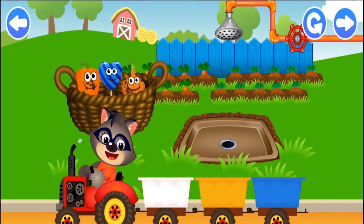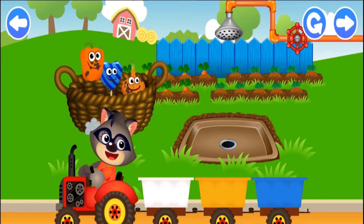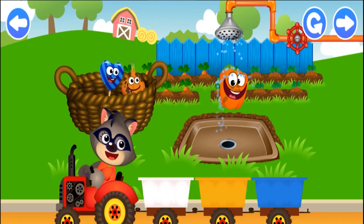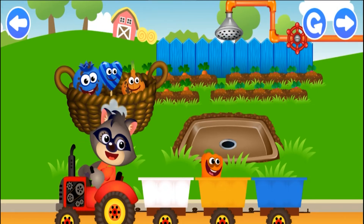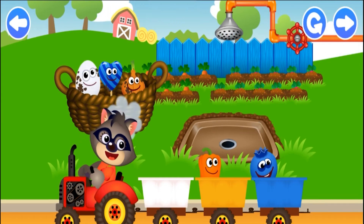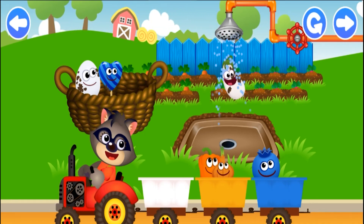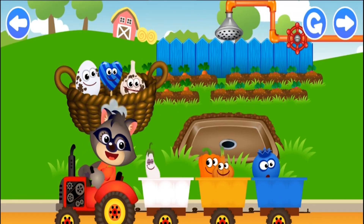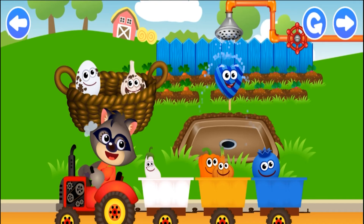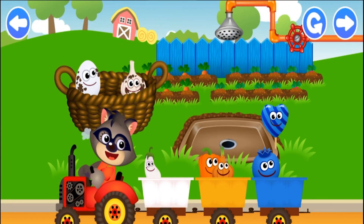Wash the funnies under the tap and put them into the right colored trolley. Orange bell pepper — wash the funnies under the tap first. Orange bell pepper. That's right! Blue blueberry. Genius. Orange onion. Wonderful! White eggplant. That's right! Blue candy — pull the funnies under the tap. Blue candy. That's right!